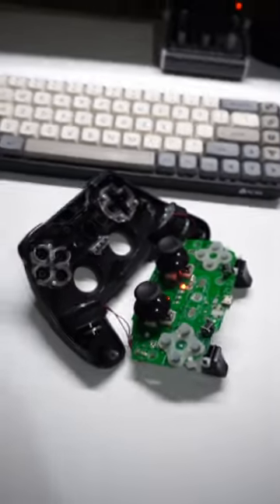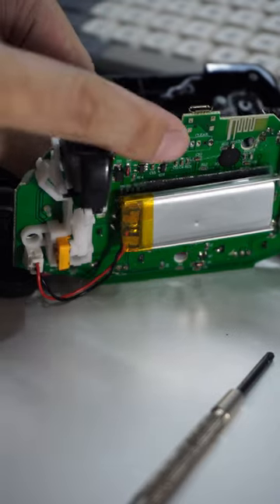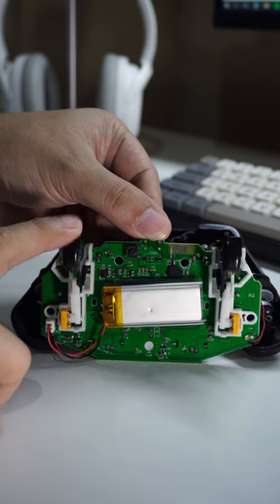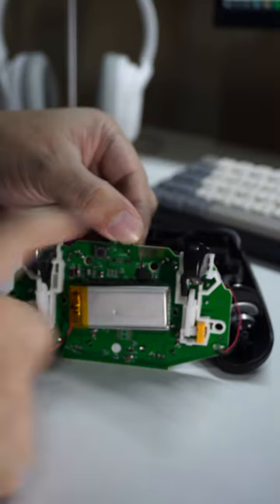I tried to tear it down to see what's inside and noticed there is a secret button inside. After pressing it once, the right analog seems fixed, but the right trigger does not work anymore and will only work when I press the left trigger, which is crazy.